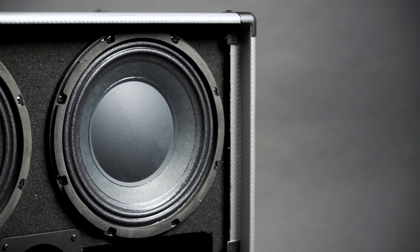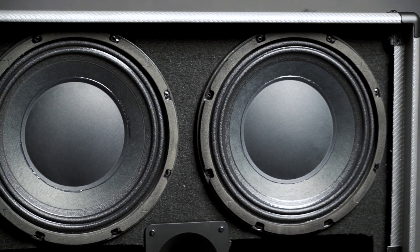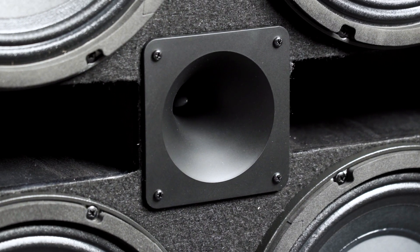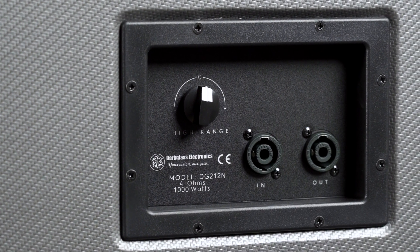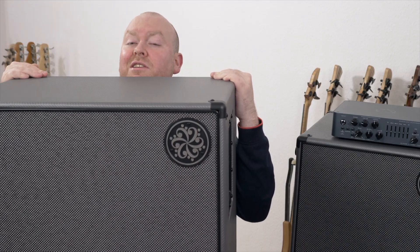The new Darkglass cabinets are equipped with custom design Eminence speakers. All the bits of your amazing tone that happen above 2kHz get rerouted to the horn tweeter, which you can volume adjust on the back of the cabinet, where one also might find the speaker connectors. With this type of housing and the neodymium speakers, it's no surprise that these cabinets are light — the 2x12 weighs 19kg and the 4x10 only 22kg.